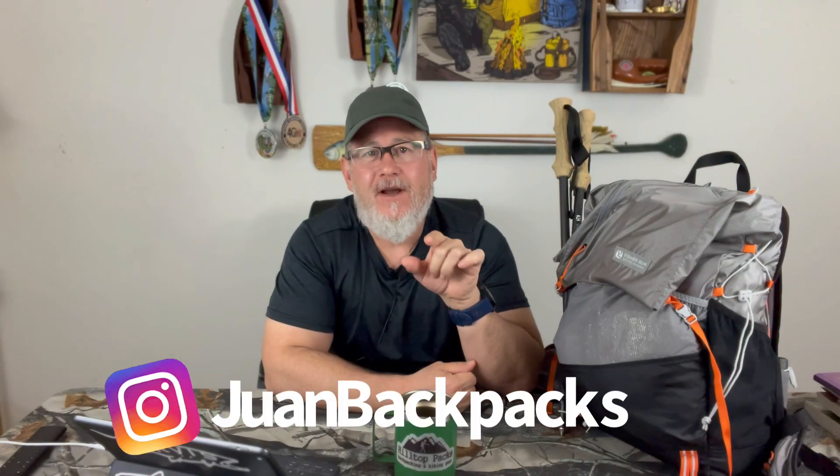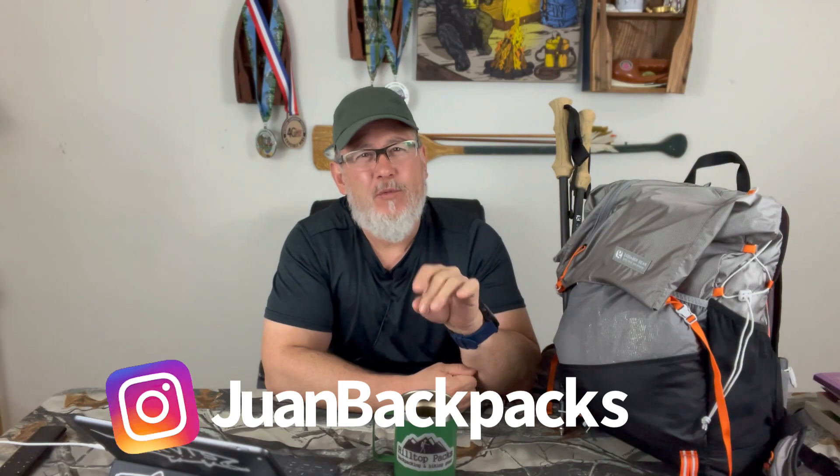Hello, backpackers. This is Juan from Juan Backpacks. I'm here today with a little bit more than a first look at the new Fast Pack from Gossamer Gear — the Fast Kumo Fast Pack.